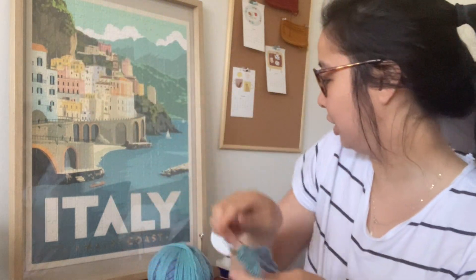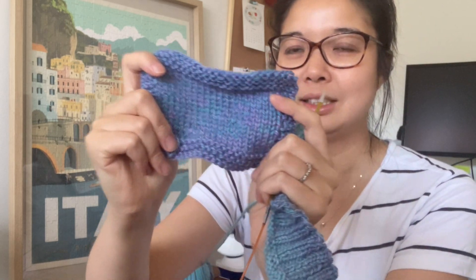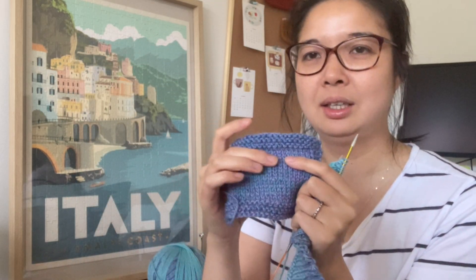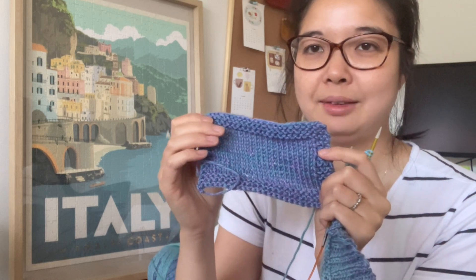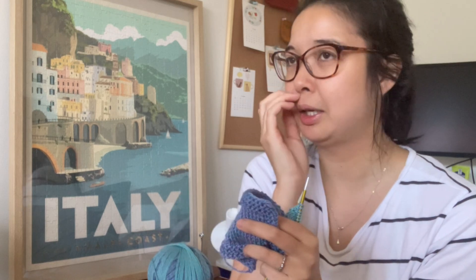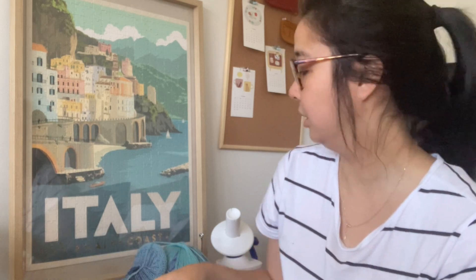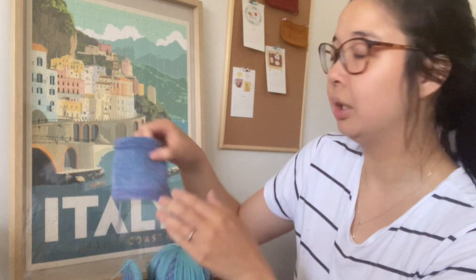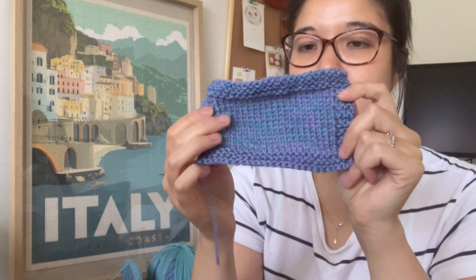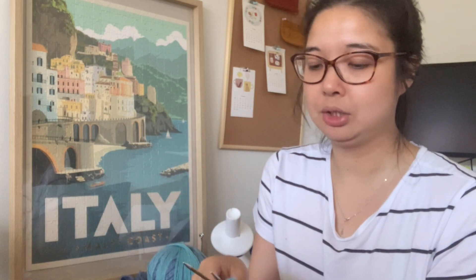I did do a swatch as I showed you, but this was on 4mm needles and my gauge was a little bit too big, so I went down a needle size. It's still maybe one stitch off or half a stitch off — something like 22, 22 and a half stitches and 30 rows. I only did a 5cm length, so I went down to 3.5mm needles, which is what I'm using now.